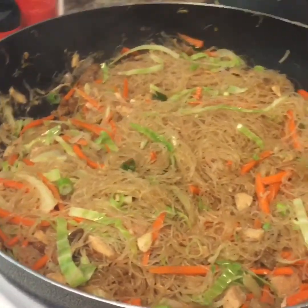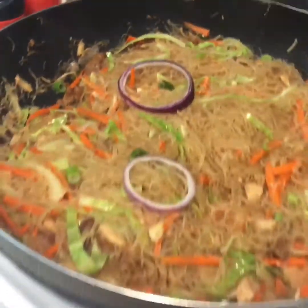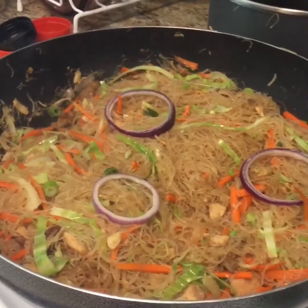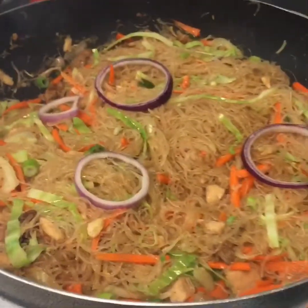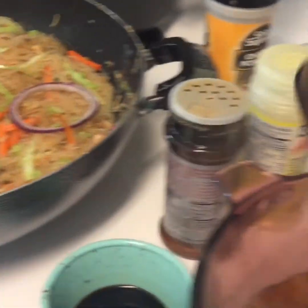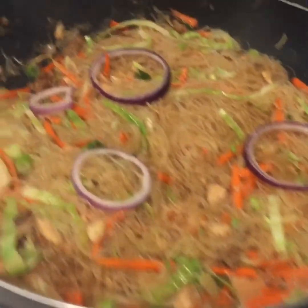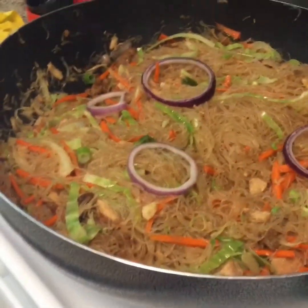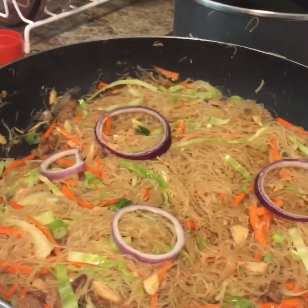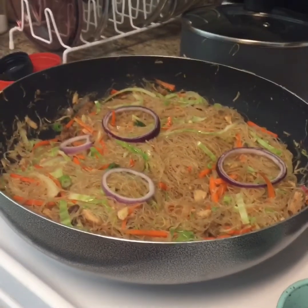Garnish some. Thank you for watching my cooking. Bye-bye.